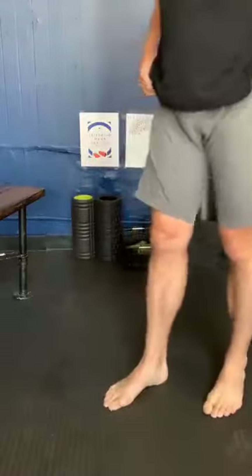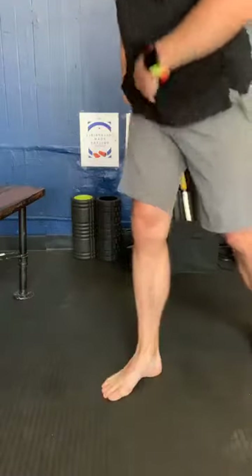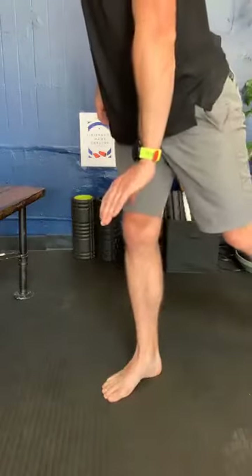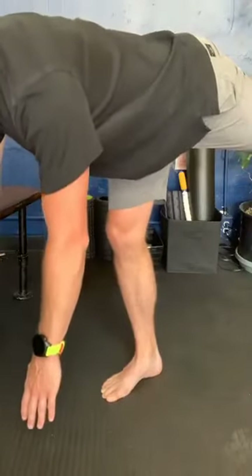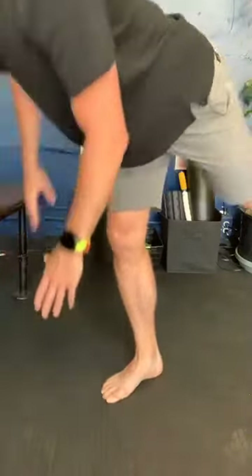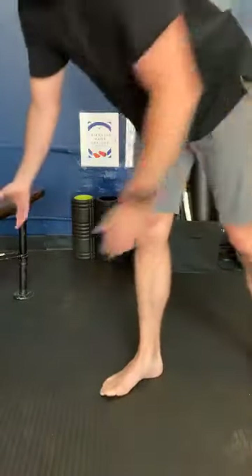The next step is a single-leg RDL. Splay the toes, do the short foot exercise, rotate the hip inward, and hold that arch engaged as you very slowly go through a single-leg eccentric RDL — going down slowly as you send your hips back, then coming back up. If you don't have the strength yet, your foot will collapse inward.